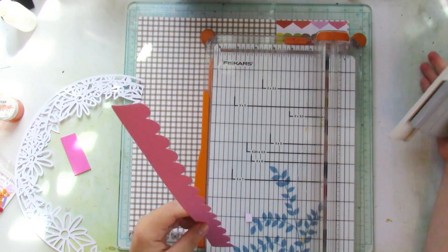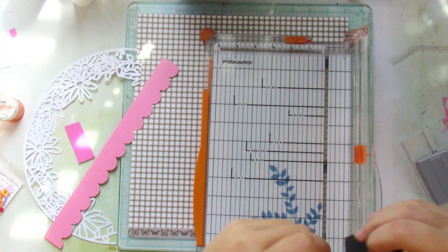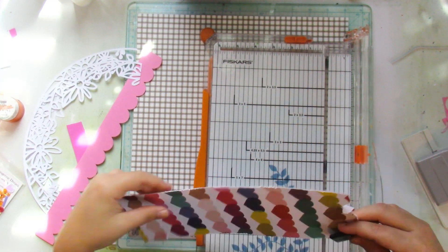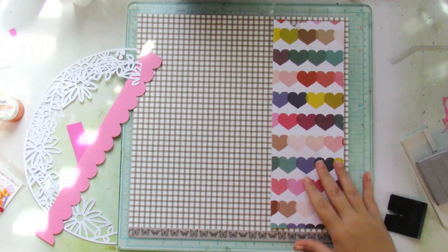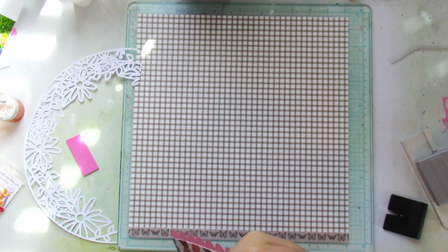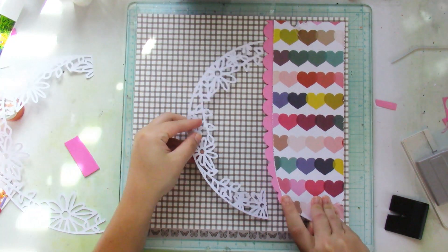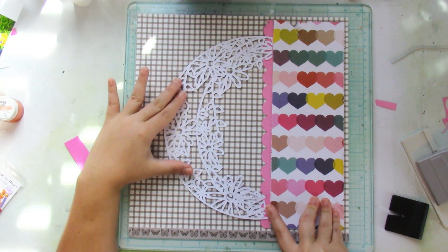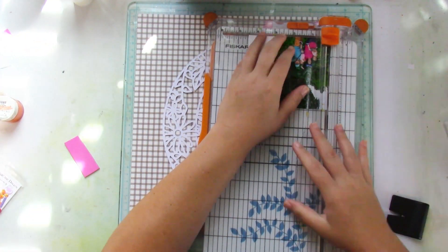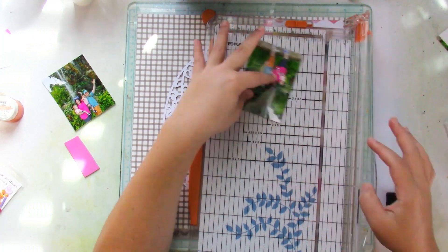I wanted to layer them not on top of each other — you'll see in the overall design what I mean. I go ahead and trim down a piece of that heart patterned paper, roughly eleven and a half by three and a half, and distress it with my distress tool. That's how it's going to go — I layer the half circles like that, and you'll see I just added a border to create a distinct distinction between the heart paper and the grid paper.